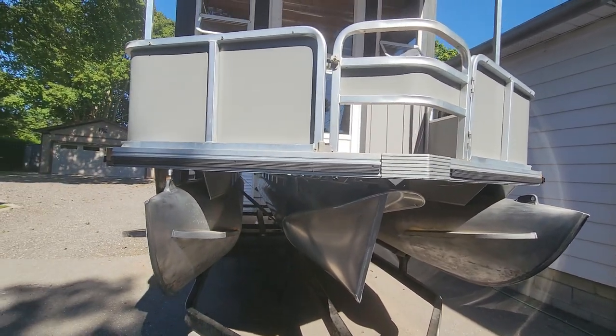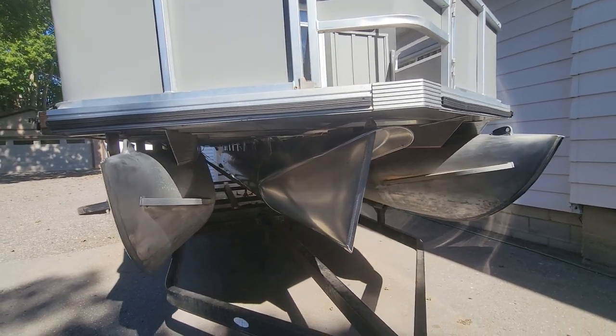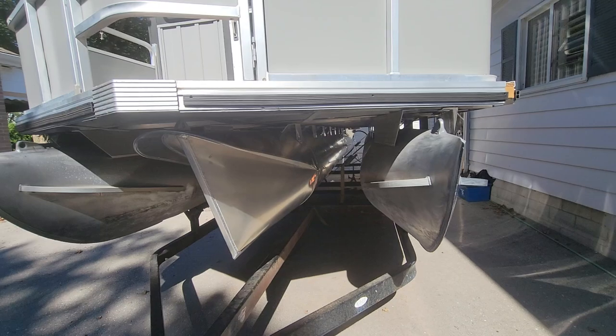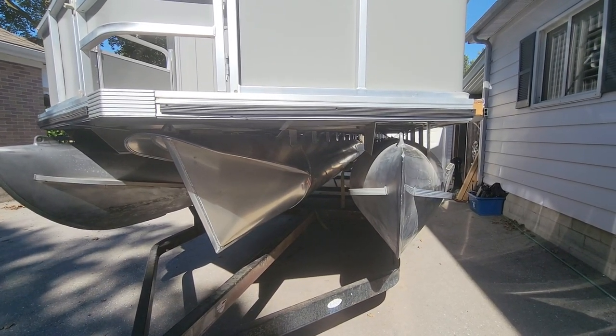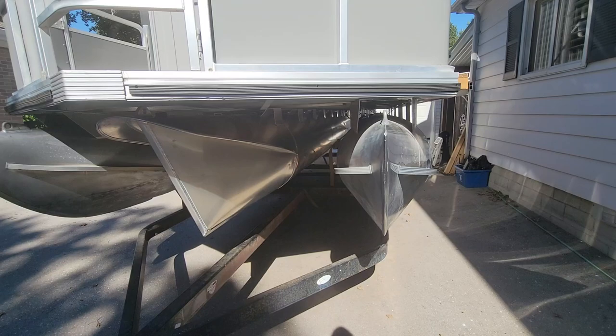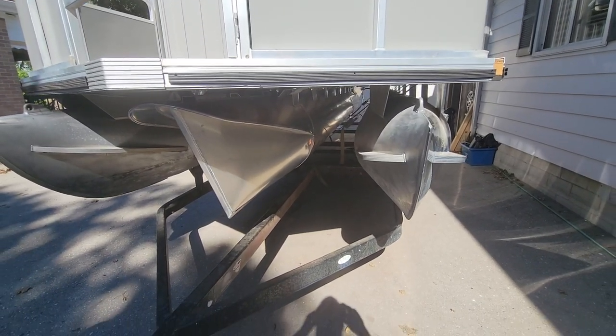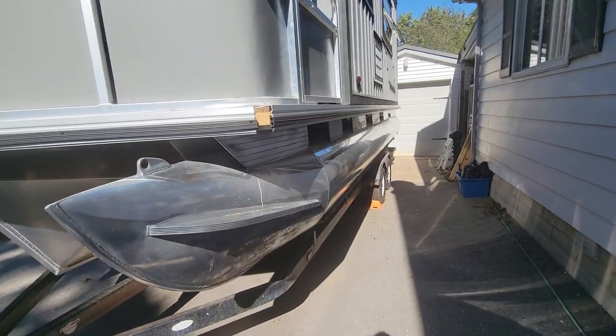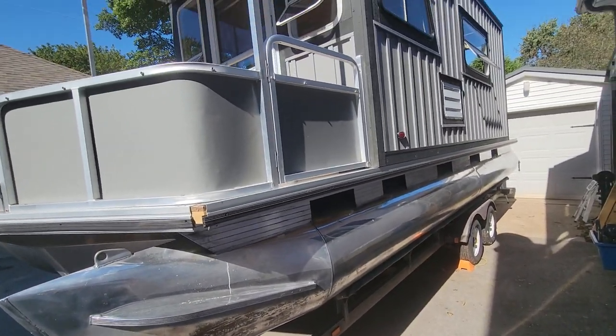We've got a third pontoon underneath the boat. It's currently hanging from straps. The next step is to put some three-inch lowering brackets on it to bring it down so that it's at the same level as the other two pontoons. These are 25-inch diameter pontoons, 24 feet long.